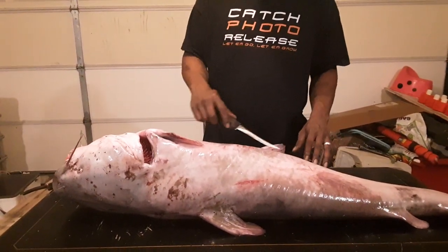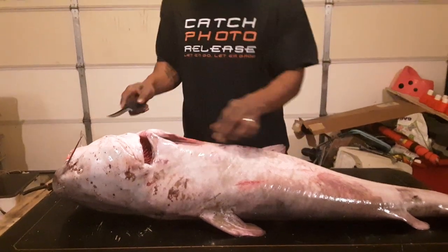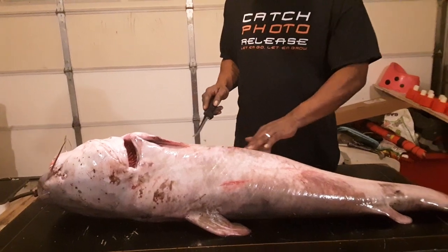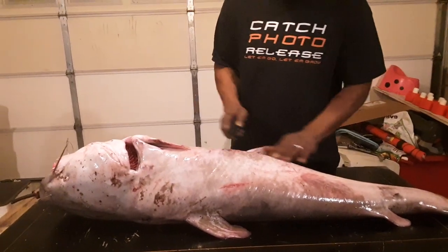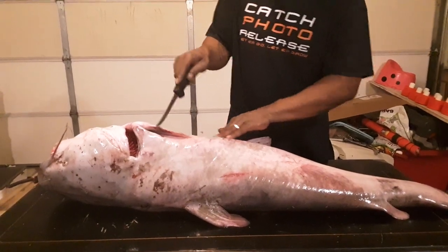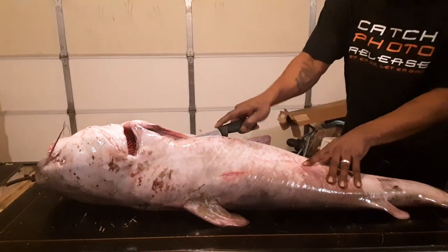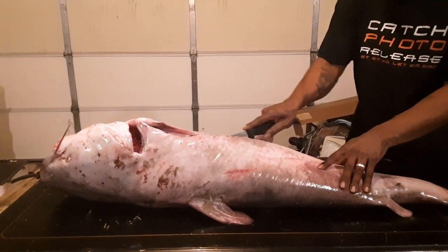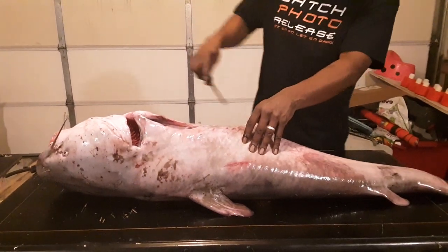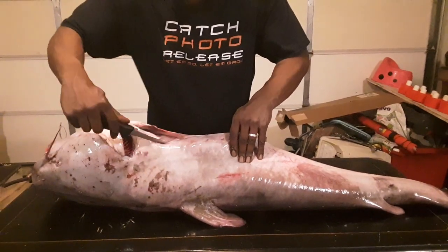First things first, I'm going to try to clean this as fast as possible because it is late at night, so I'm not going to worry about trying to get the belly meat — all I want is the fillet. We're looking for the rib, and we're going to cut along the rib. You've got to make sure you have a good, strong knife. Get along the rib cage right there, and cut on top of the head.